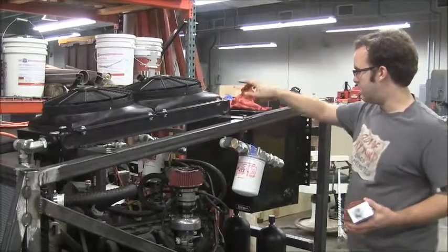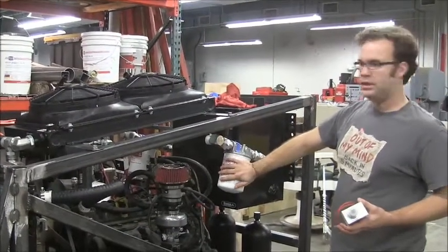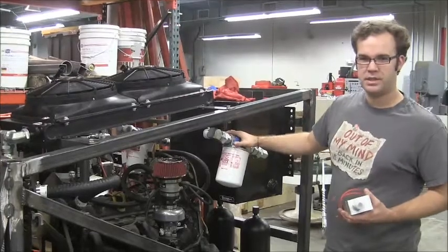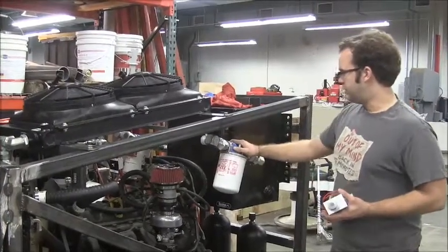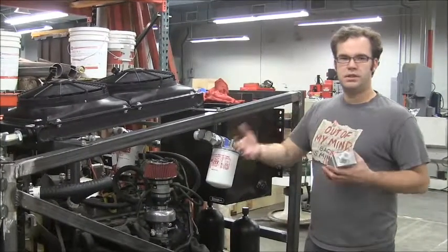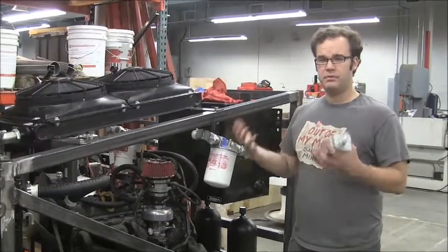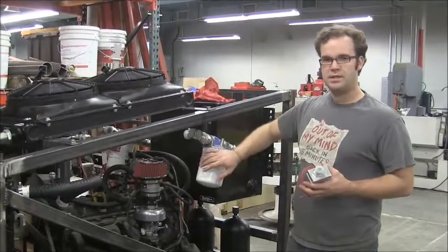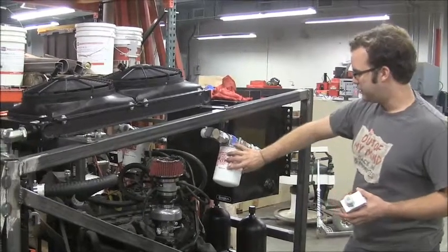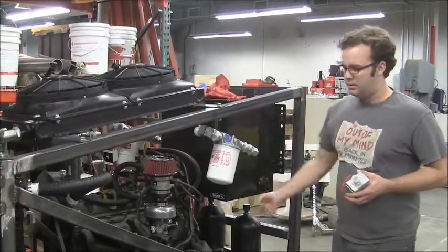Hot fluid goes through the oil cooler, comes out at this branch, and goes through two return filters. We split the branch because just one filter didn't have the flow capacity we needed, so we're going with a bit of redundancy. The filters make sure that any metal scraped from cylinders or dirt in the system after repairs doesn't get sucked into the pump — which is the easiest way to destroy these systems. Fluid comes into these filters, goes through here, comes back into the reservoir, and gets ready to be cycled back into the main pump.